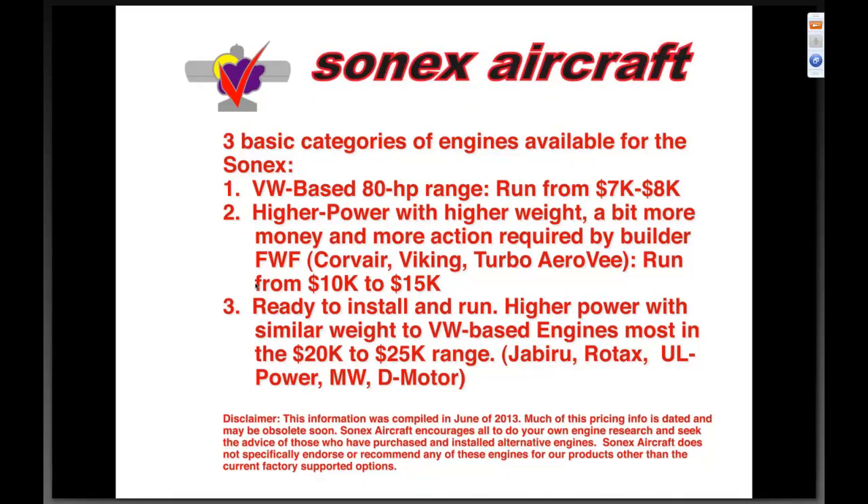Here are three basic categories of engines. Category one: VW-based, eighty horsepower engines running from seven to eight thousand dollars. Category two: higher power with higher weight and a bit more money — the Corvair, Viking, and turbo AeroV — running ten to fifteen thousand dollars, ready to install. Category three: higher power engines that come in the crate ready to run at a premium — the Jabirus, Rotax, ULPower, and D-Motor — at twenty to twenty-five thousand dollars by the time you finish firewall-forward installation.